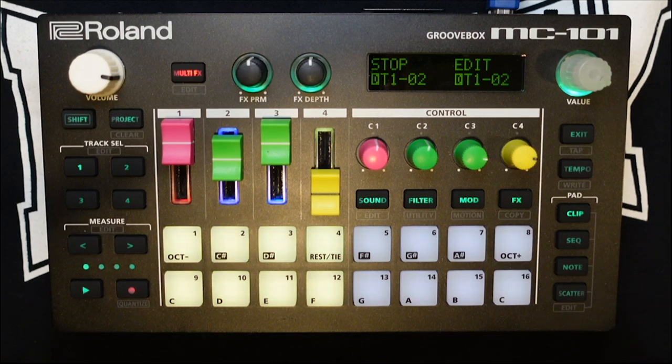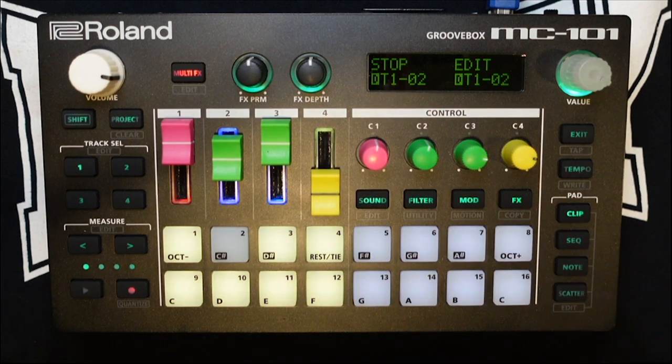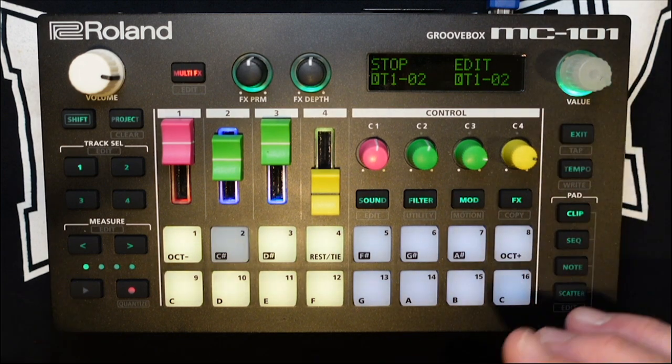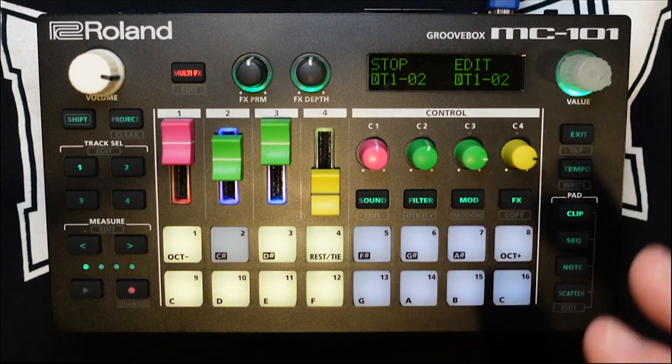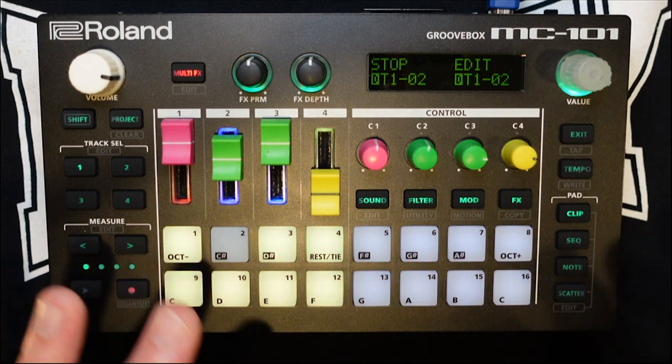Aloha and welcome to another Roland MC 101 Groovebox tutorial. I am Unit E and in this video I'm going to show you how to adjust the master clock length. This is the step length that the master clock will do one full rotation. This is important because the master clock dictates when things change. When you hit play, that clock will do rotations — you decide how long it takes to do one rotation. Each full rotation is when anything you want to change is going to happen.